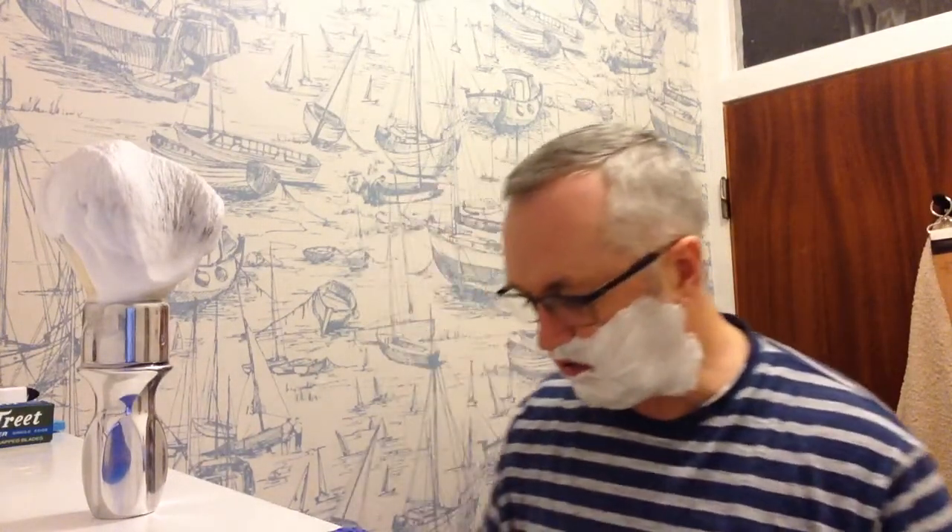And there — I've just got the angle spot on there on my neck. You can just feel it as soon as you get it. Wonderful feeling to it. It feels like it's a coated blade, but I don't think it is. I think it's just a really well made, nice blade. Quite nice indeed.